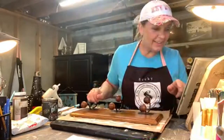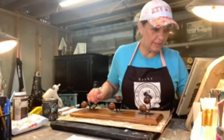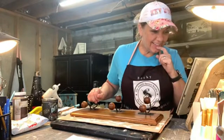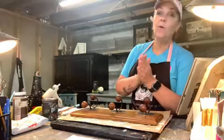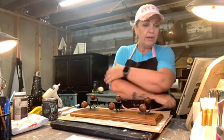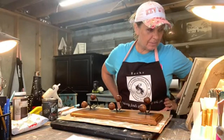Let me get my comments going, get rid of some pop-ups. Lulu, hello! Karen, good morning! Lisa, come on in y'all, get comfy, get your coffee, your OJ, whatever you've got. Let me make sure I'm up and going here — okay, I think I'm good.